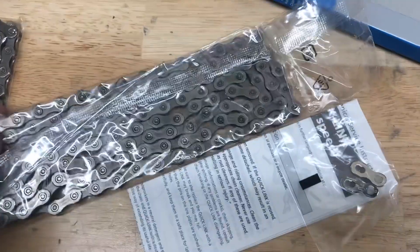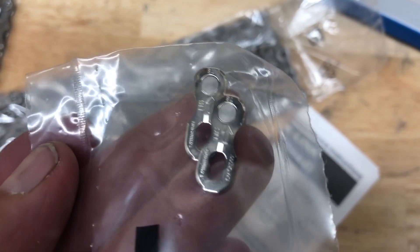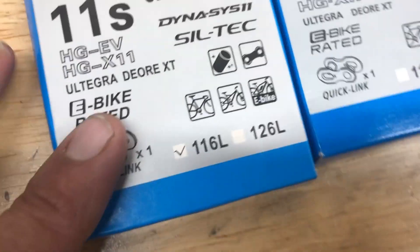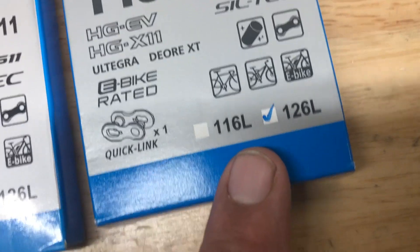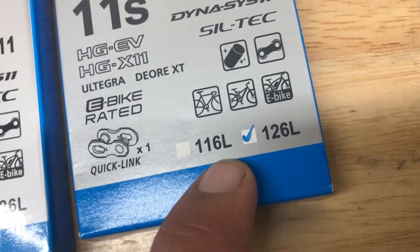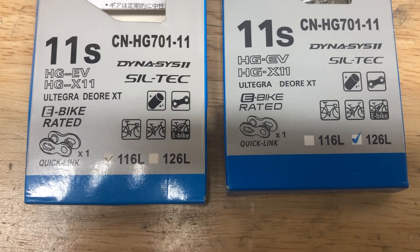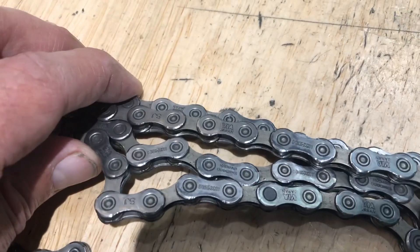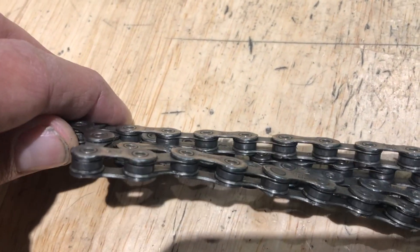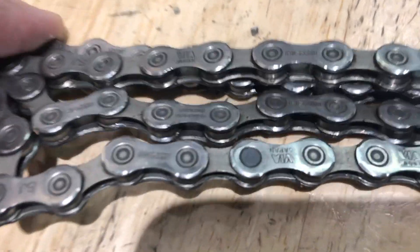It's kind of shady. A home mechanic that's not dealing with chains regularly might not notice. I probably put two to six new chains on a bike every single day, so I can tell just by looking at it if things are different. There's always a hand-marked little blue check mark on Shimano — it's a hand-marked little check that's not symmetrical.